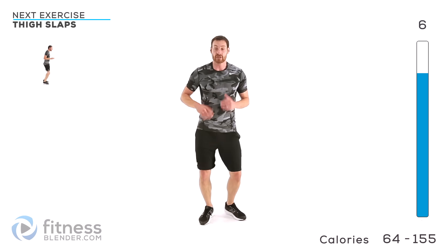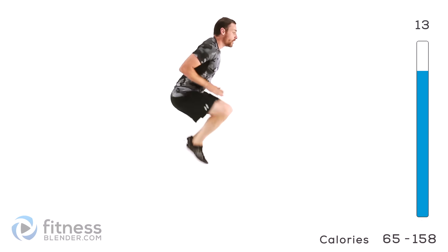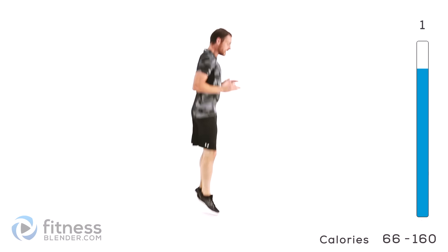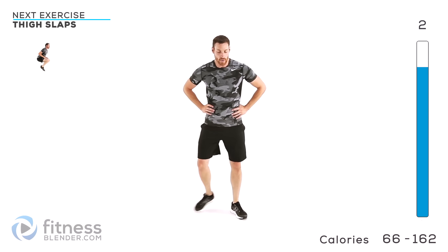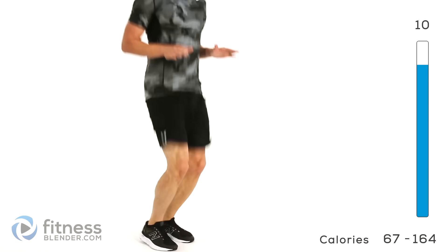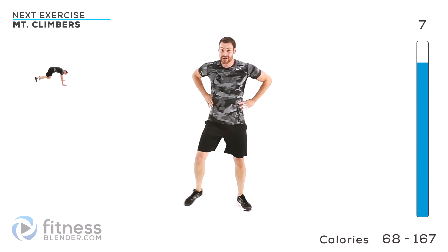We're going to be moving into thigh slap jumps next. Hands straight down, legs come up to hands — don't bring your hands down. A little easier version is that double hop at the bottom. Harder version is no extra bounce. One more round. That was the second one of those.